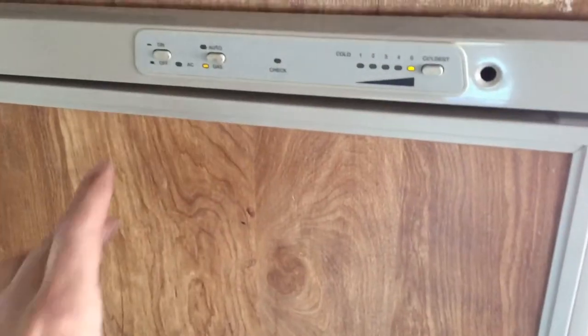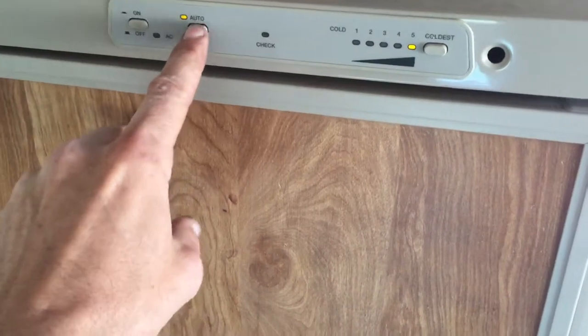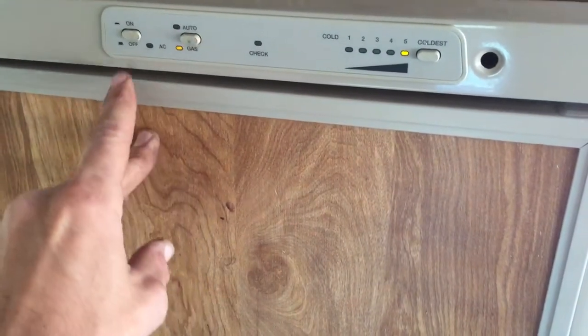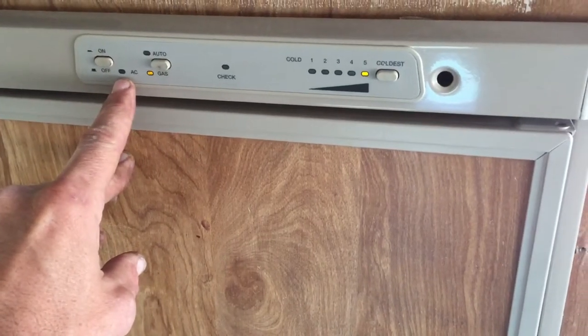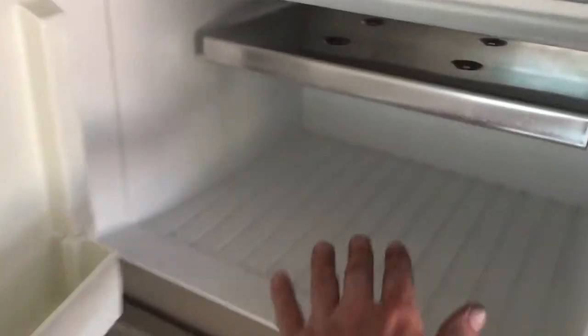Here's the fridge. I just turned it on. We've got gas and AC — we can switch it to AC if it was plugged in. But right now we're just running on the house batteries and propane. Inside the fridge, I just got it ready to kick it on.